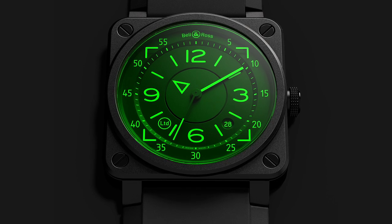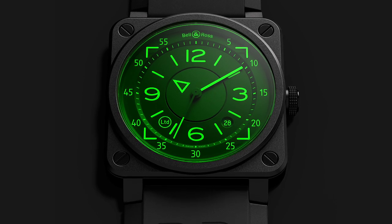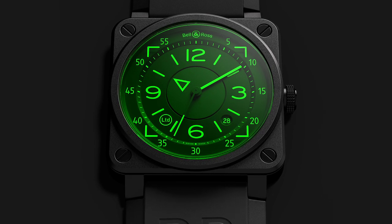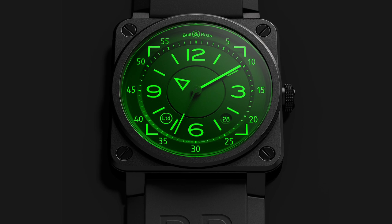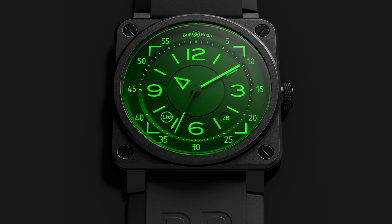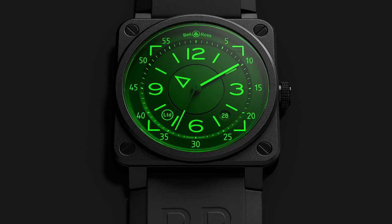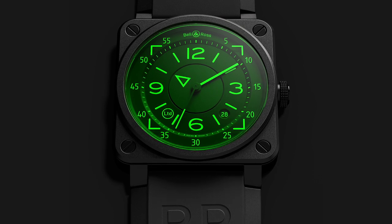There are three different elements in the dial. The dial is tinted — it's a sapphire crystal tinted, with those four parts of the dial. Then you have the hour element that was in the flight instrument, which I'll explain. And then you have the central disk and all the luminescence coming from the numbers with the C3 Super-LumiNova, which gives this brightness to the watch.